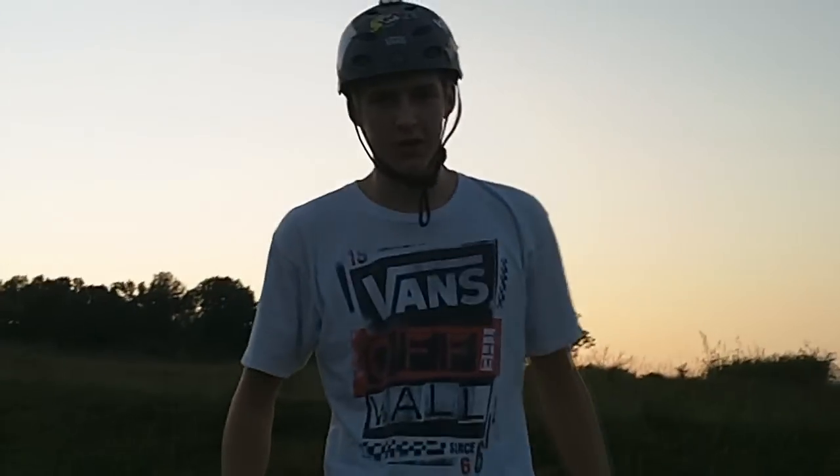Hey guys, my name is Ben from Doom Duck Media and today we're going to be showing you the first episode of a Progressive Trick Tip series by Riptide Sports, where today we are going to be learning the Coleman.